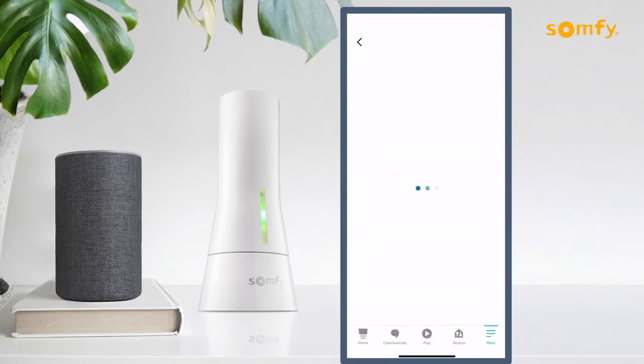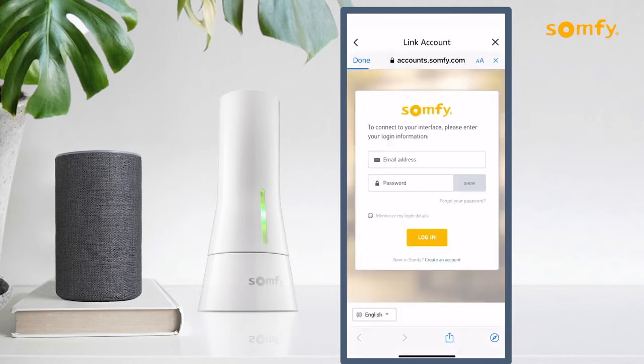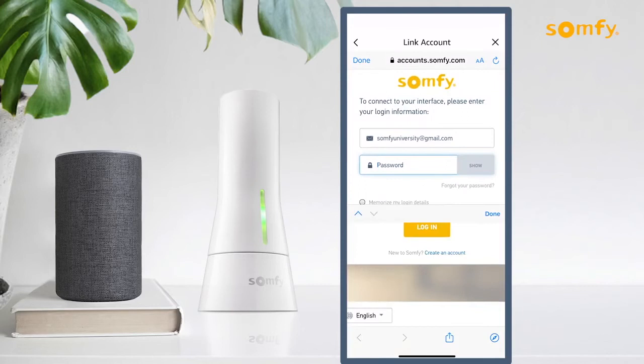Press Enable to Use and link the account with the Amazon skill. Enter the email address and password used to log into your Tahoma account, then press the Login button to proceed.